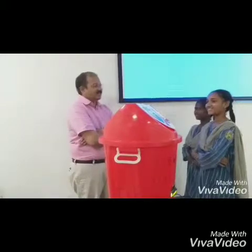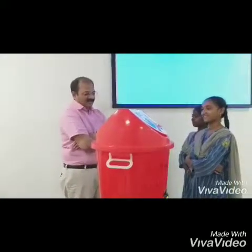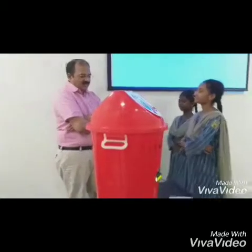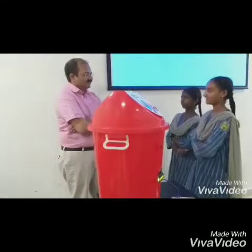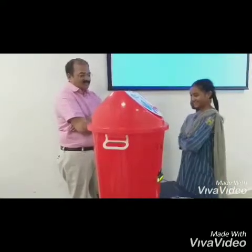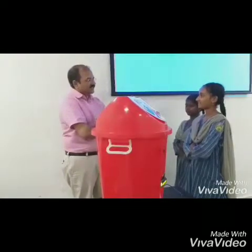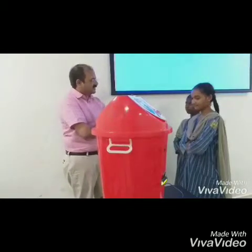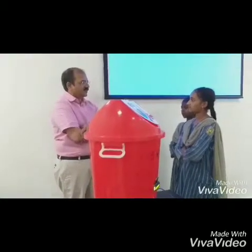I think we will be able to effectively manage solid waste management this way. The gap you have identified and the solution you have come out with is really full of hope. This is a system by which the concerned officials are notified or alerted — both the bin sender and the bin status — which as of now is very much lacking.